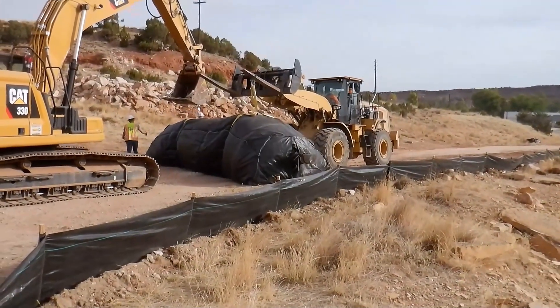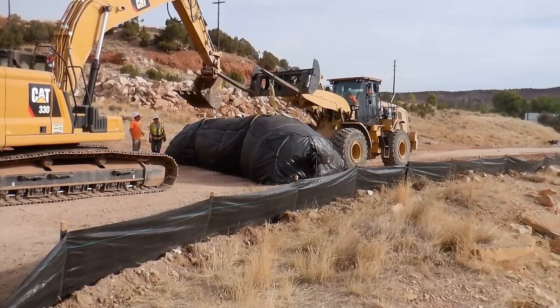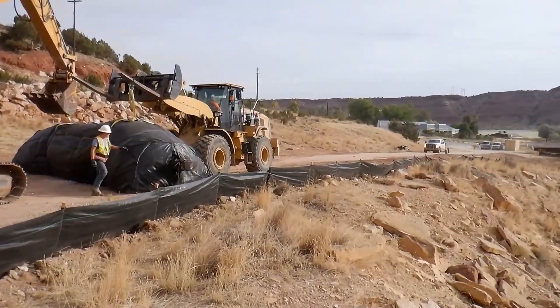The bank is prepared, the pumps are set up, and the 12 by 410 foot long dam is being transported to the installation site.